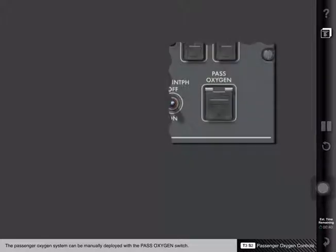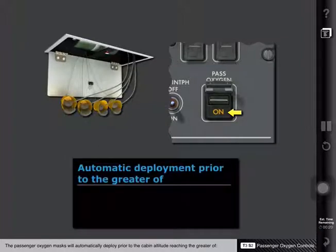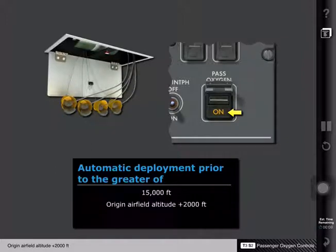The passenger oxygen system can be manually deployed with the passenger oxygen switch. Pressing the switch will cause the oxygen masks in the passenger cabin to deploy. An ON light, located on the switch, will illuminate when the passenger system is operating and the masks have dropped. The passenger oxygen masks will automatically deploy prior to the cabin altitude reaching the greater of 15,000 feet, or the origin airfield altitude plus 2,000 feet, or the destination airfield altitude plus 2,000 feet.